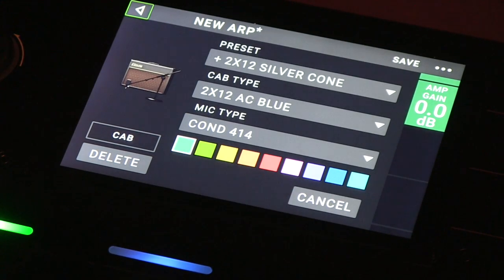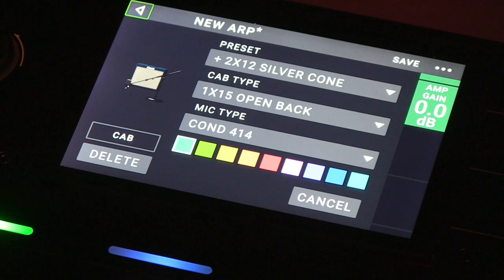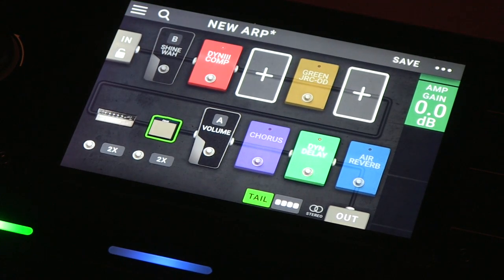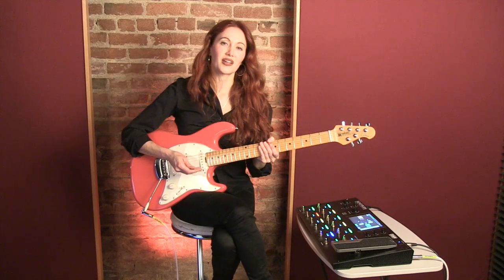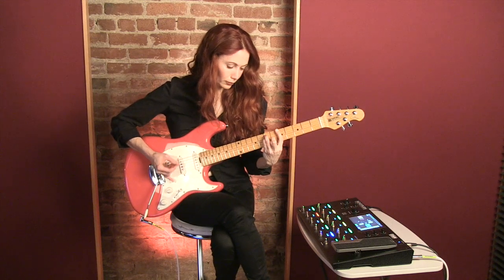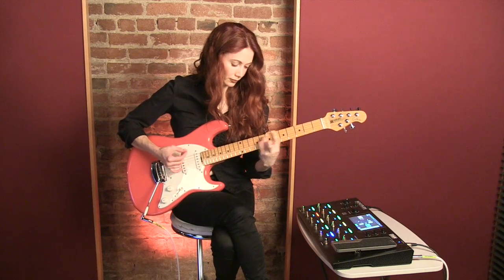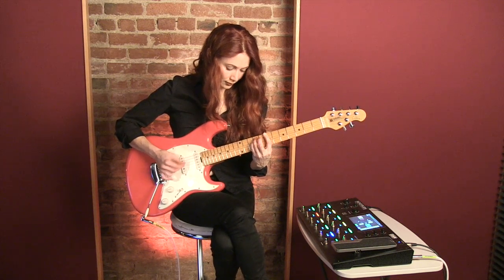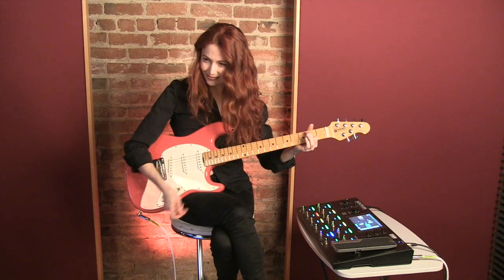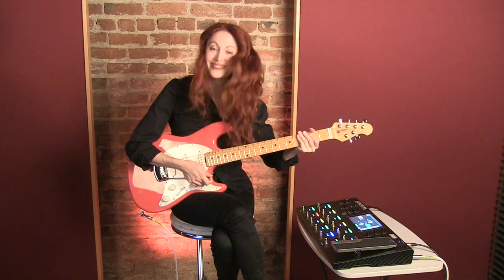Let's just try a different one. Maybe we want to try that and a slightly different mic. So again, you've got so many different options. This is like a basic rock riff tone.